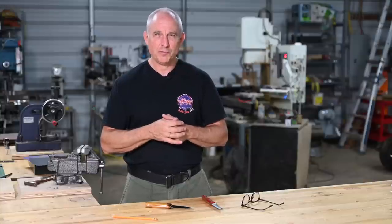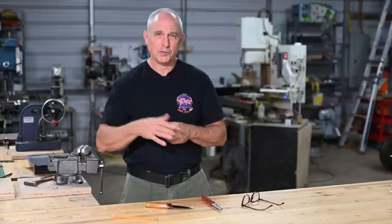Hey, Walter Sorrells back with part two of Pop's project of the month. This month making a tapered tang knife the Joey Berry way.